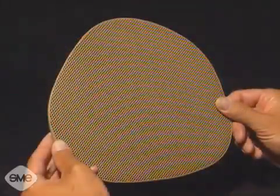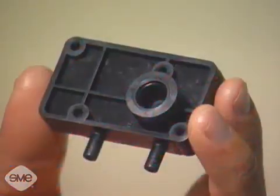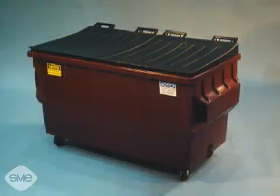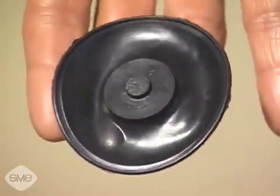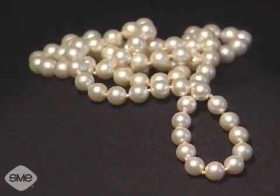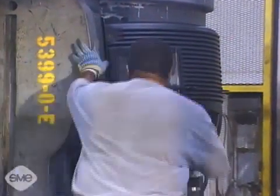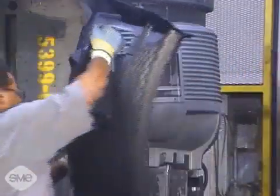Injection molded parts can be simple or complex and can be solid, foamed, reinforced, or filled. They can be small or large, thick or thin, flexible or rigid. Injection molded parts also lend themselves to endless decorative effects. They can be polished, textured, hot stamped, plated, colored, or clear. No other manufacturing process offers the range of capabilities injection molding provides.